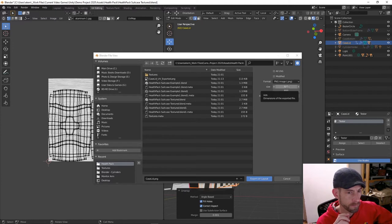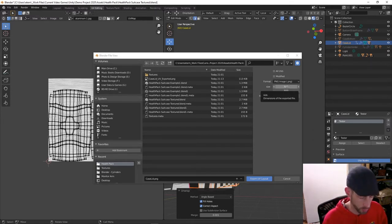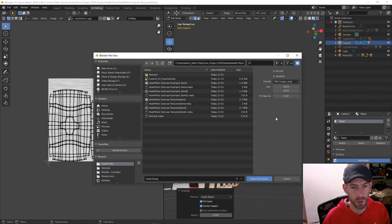How much you resize it depends on the size of the object and how close your character is going to get to it. For a video game and something important like a health pack, you want it pretty high res. Most textures are done in multiples of 1024 and need to be square — for this I'd say 2048 is probably good, you could even go up to 4096 for really high resolution. I'll export at 4096 and open it in Photoshop again.